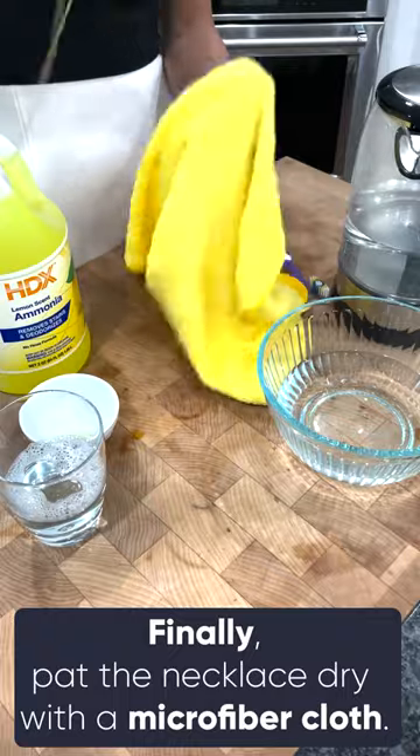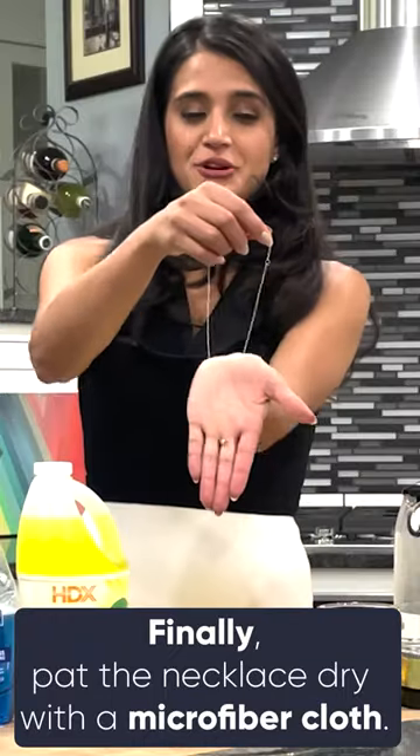Once it's rinsed off, you can go ahead and dry it off. There you have it. Thank you so much for joining me today. I hope you learned how to clean your precious metal necklaces.